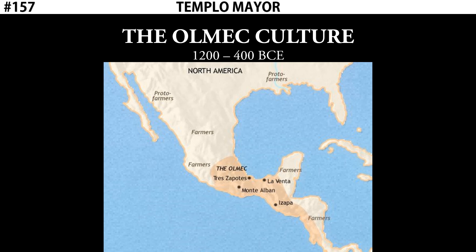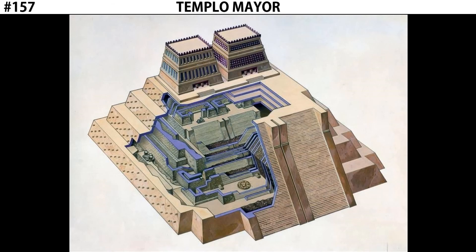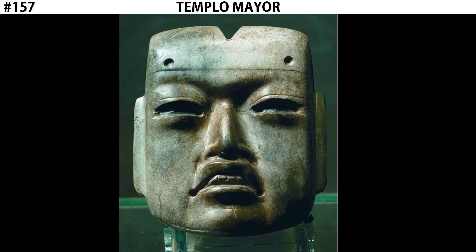The Olmec culture ruled this part of Mesoamerica from about 1200 to 400 BCE. The Olmec ended in 400 BCE, but the Aztecs didn't begin until 1300 CE — a difference of 1,700 years, equivalent to us today looking back at the ancient Roman period. So why do the Aztecs have an Olmec mask buried at the base of Templo Mayor? The assumption is that these objects were buried there as an offering — valuable objects sacrificed to the Aztec gods. This shows that the Aztecs had a high reverence for the Olmec, and burying such an object at the foot of the temple would have been a massive sacrifice to honor the gods.